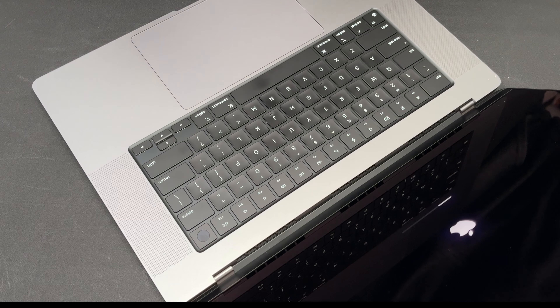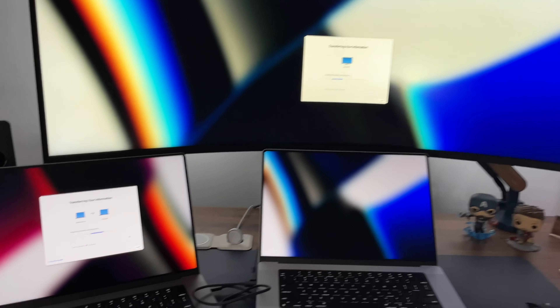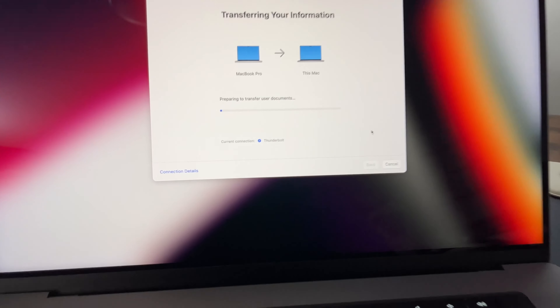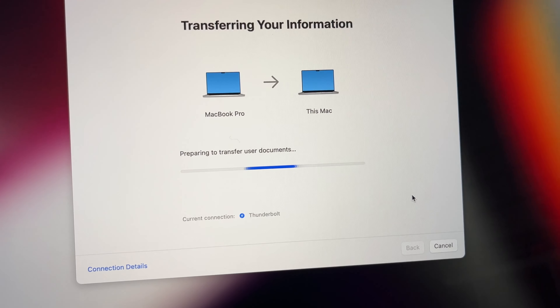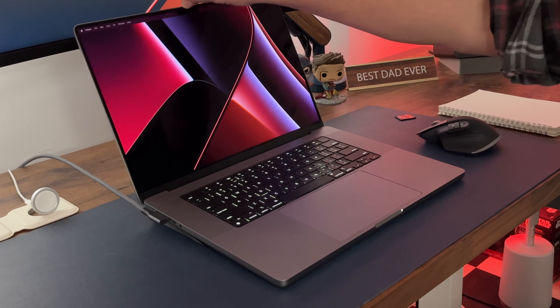They did send me the serial number ahead of time, and I looked and it was purchased on November 1st or 2nd. I'm going to go through a migration assistant process to get everything transferred. A lot of times I would recommend just starting off fresh — it frees up a bunch of space — but since the computer I had last was only about a month old, there's no reason not to use migration assistant. I have it all set up and it is exactly what they said it was going to be.